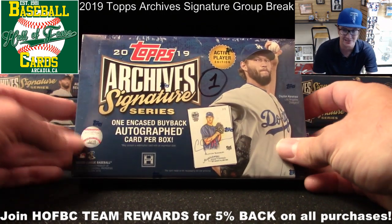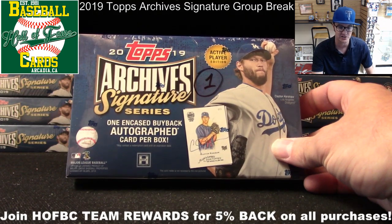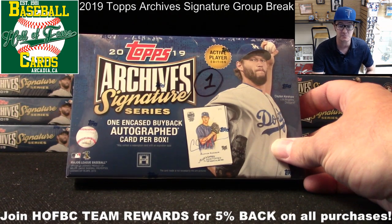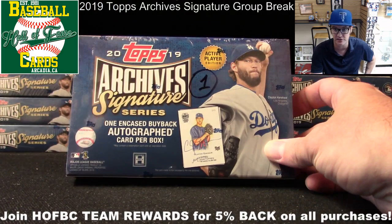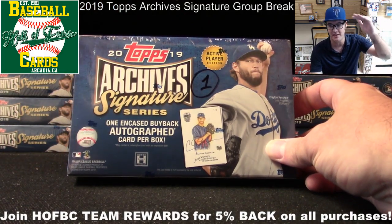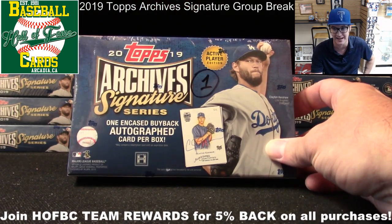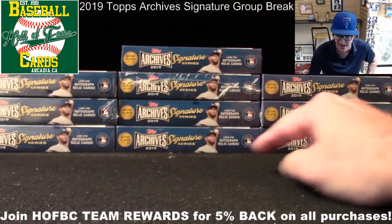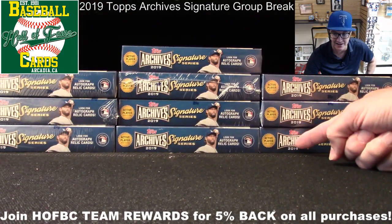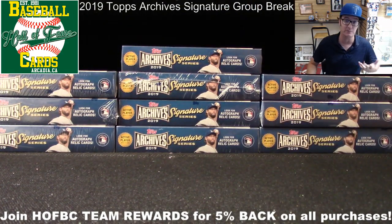The way we're doing this is already explained on the group break page, but real quick — we're going to randomize the list of participants. There are 10 different spots, and each box is numbered 1 through 10. Whichever participant lands in a spot gets the box of that number. Whoever lands in the top spot gets box number 1, and whoever lands in the 10th spot gets box number 10.